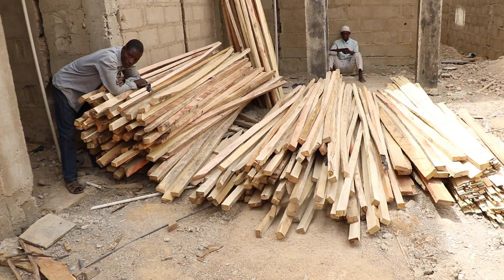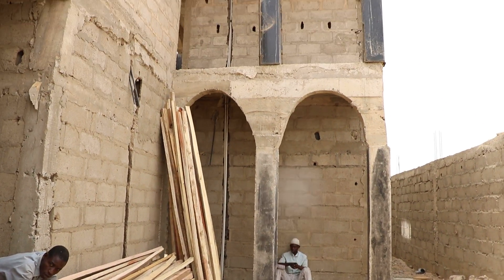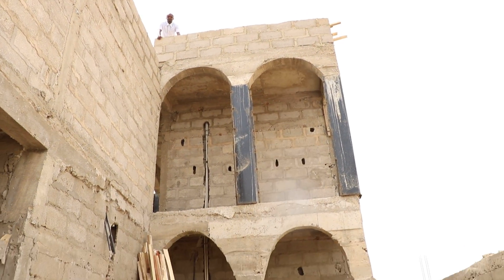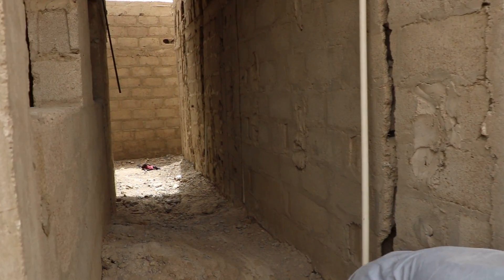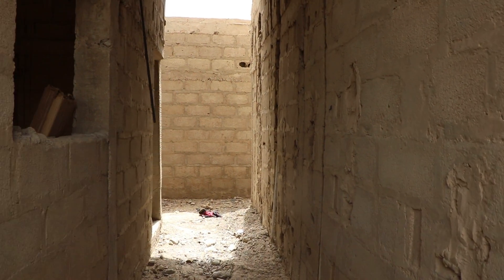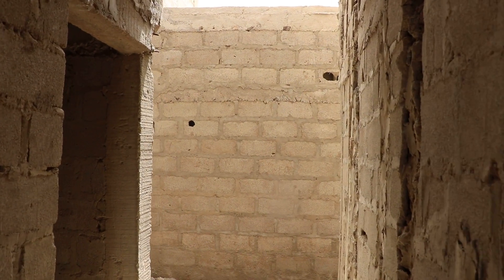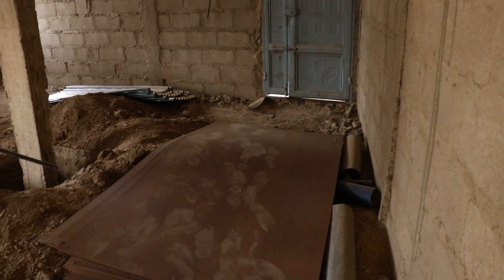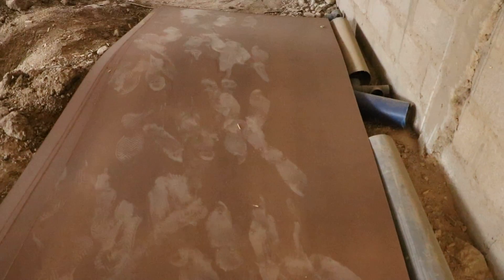And this is the electrician, also going to give us his estimates for his work. Going to this site to show you the masjid, Mashallah. This leads to the masjid. These are the materials of the ceiling we bought.